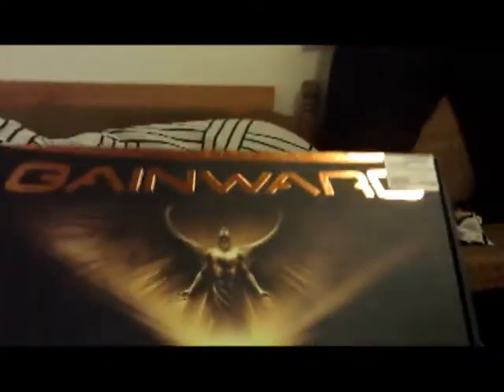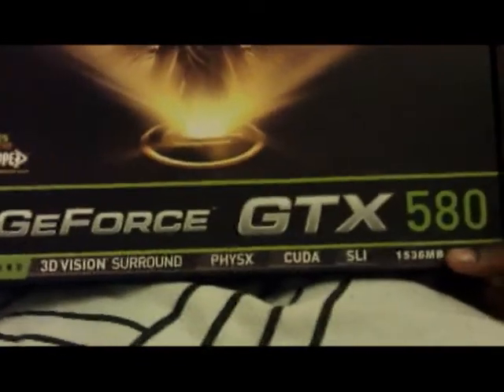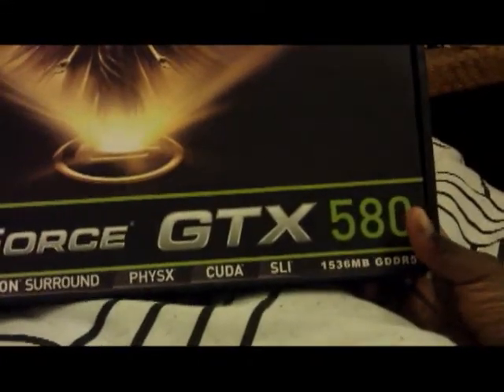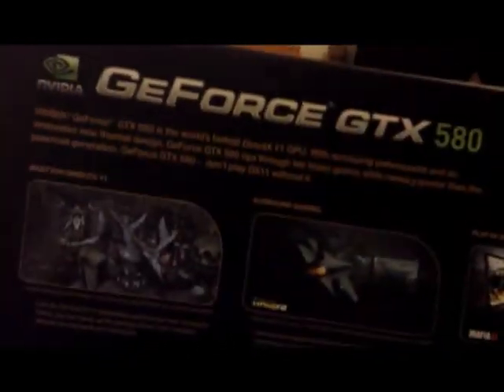Here it is — the Gainward GeForce GTX 580. It does 3D vision, which is 3D gaming and all that. It has PhysX, CUDA Cores, SLI, and 1.5GB GDDR5. On the back, nothing special. And the box says the GeForce 580 is the world's fastest DirectX 11 GPU — not anymore, but back when it was made, it was.